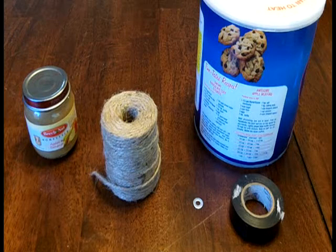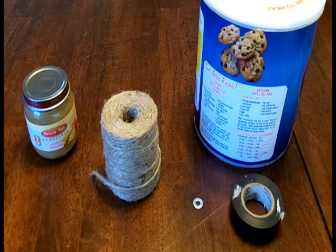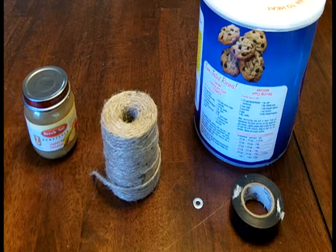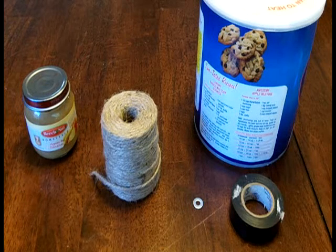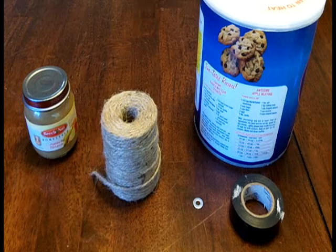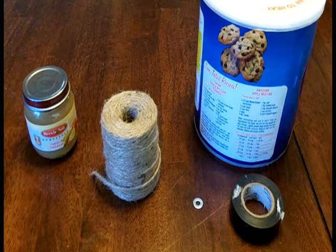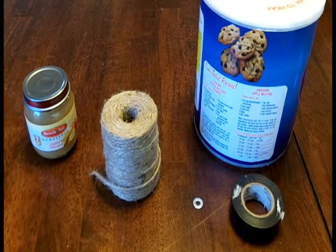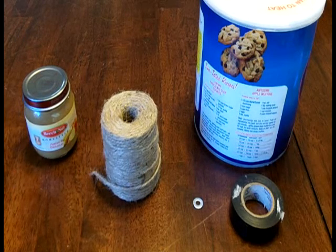Hey everybody, Animal Man here. Today we're going to learn how to make a Crisco Candle. This is a 36 hour burning candle, which is quite awesome for its size. And the great thing about this is you can use things from around the house that you may already have. That's the name of the game with survival and preparedness — using what you've got and thinking outside the box.